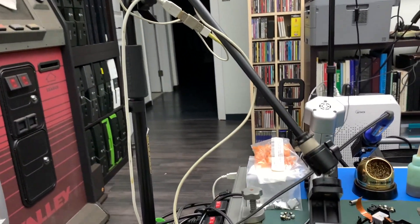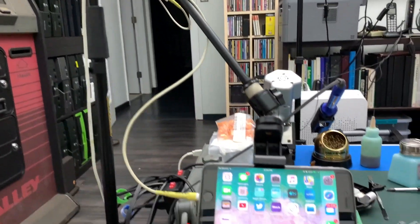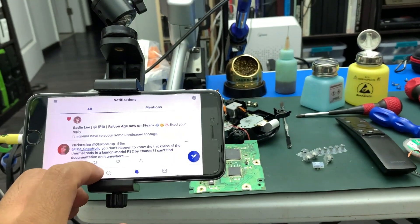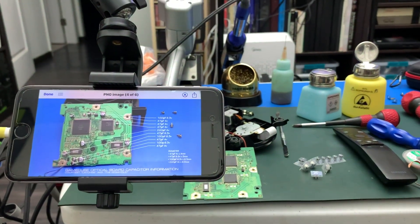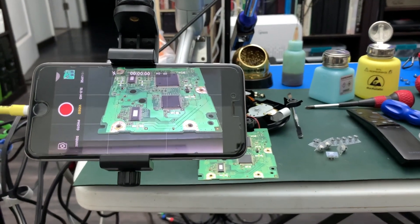I use a boomed mic stand for a phone holder. I like the ones with a weighted base because it has the smallest footprint. The boom allows for a long reach to get the stand out of the way, and the ball joint at the end allows for almost limitless articulation. Best of all, it's a camera for YouTube videos and a microscope at the same time.